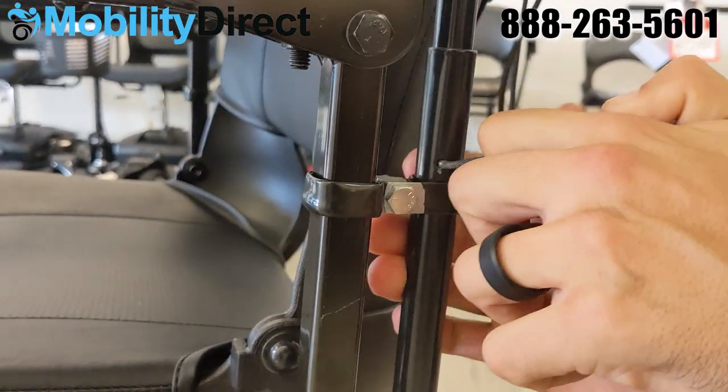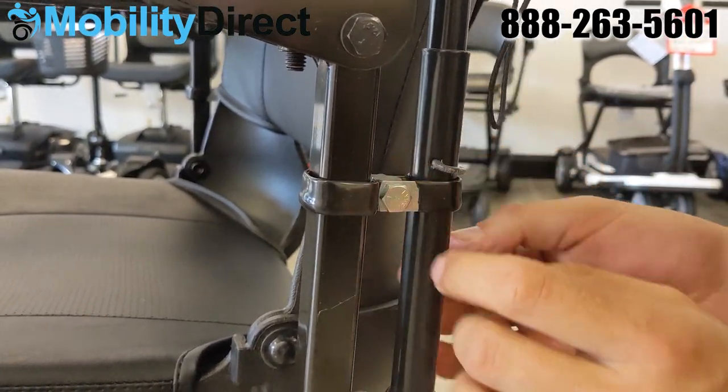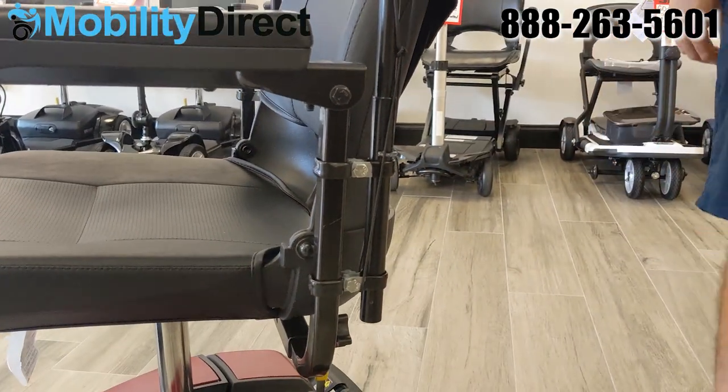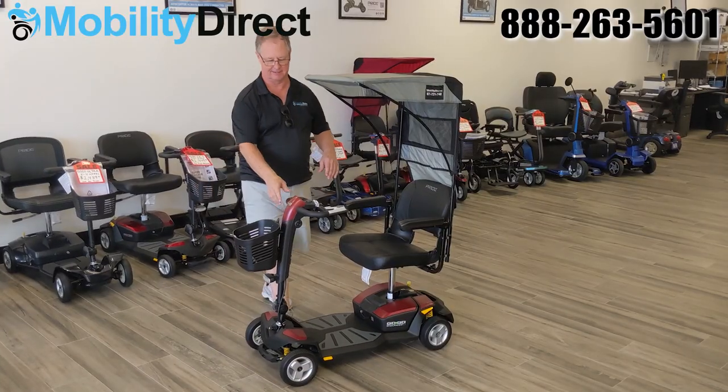Once you wrap that wire around, be careful that the sharp part of the wire is not pointing out. Then grab the bungee and wrap it — you don't actually need to loop it around now.